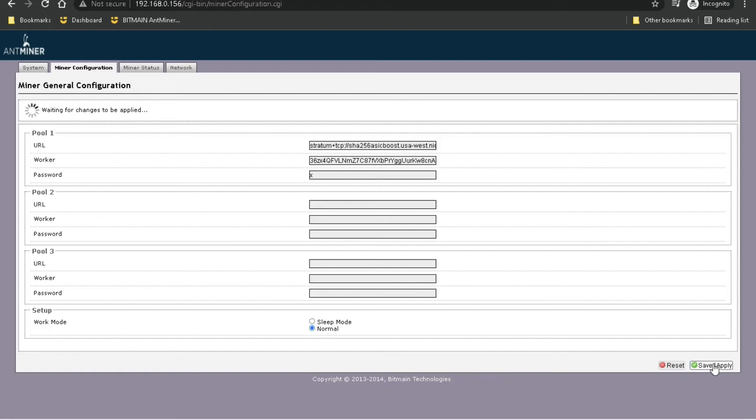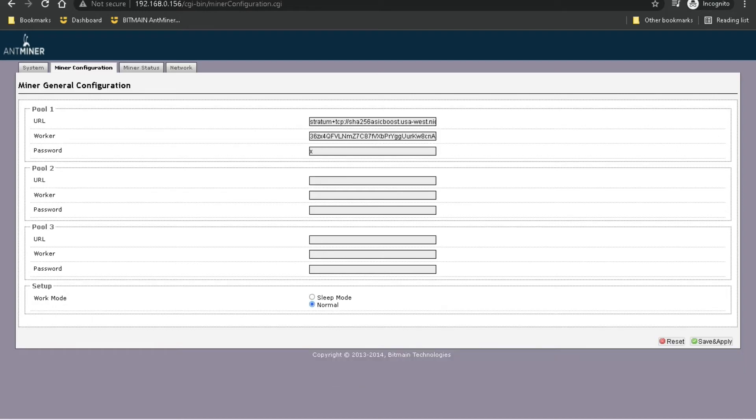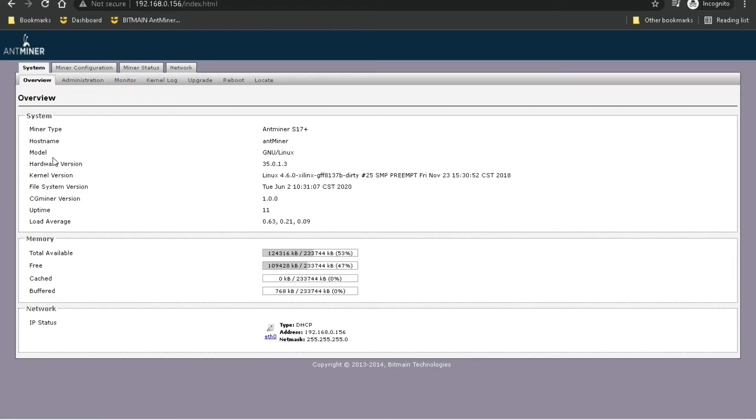This might take a little bit for it to apply the settings and then connect to the mining pool, so I'm going to cut the video and cut back when it's done. Alright, it looks like it's connected and mining. I noticed that while offline it was giving an error message for the hardware version, but once it's online and connected it shows the hardware version correctly.